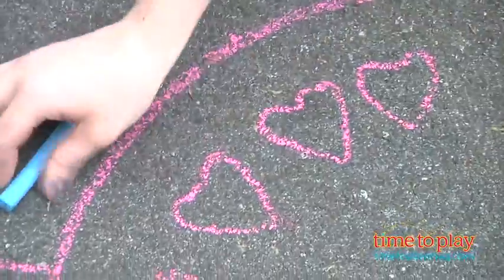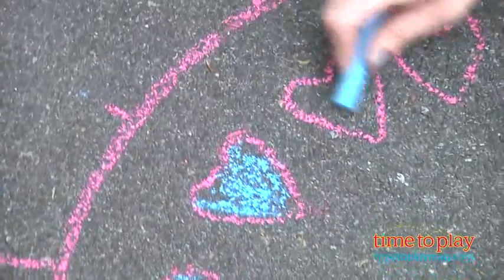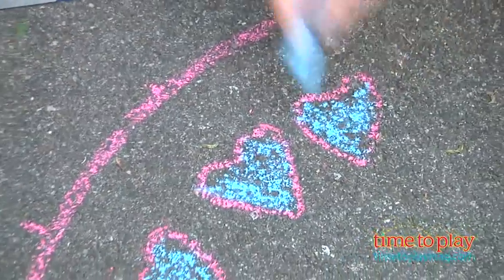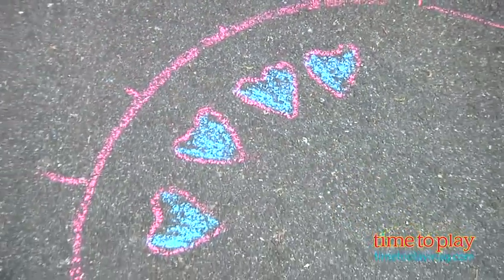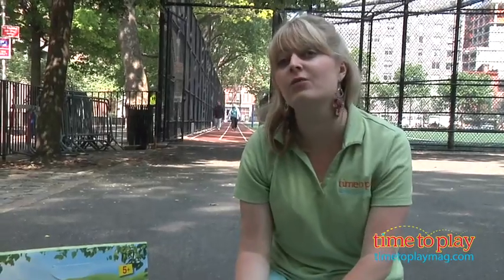And when you're all done, you can remove the stencil and color in your design, and then you have this beautiful giant-sized piece of chalk artwork. Kids ages five and up really like drawing big with this kit. The instructions are pretty easy to follow and they result in a really cool looking and really large work of chalk art.